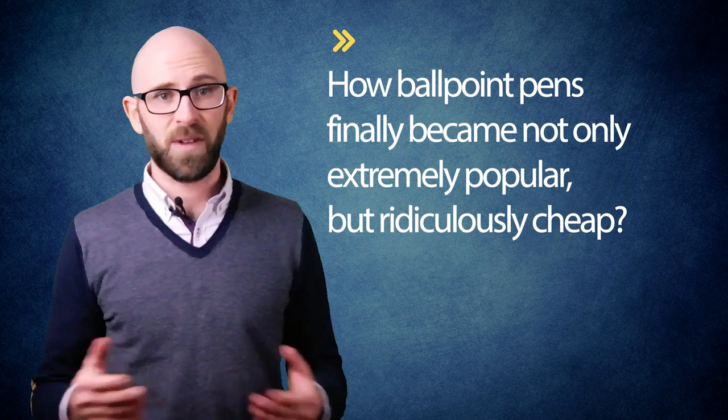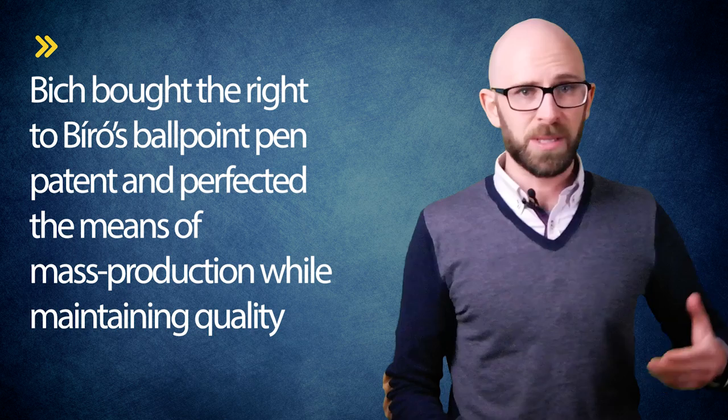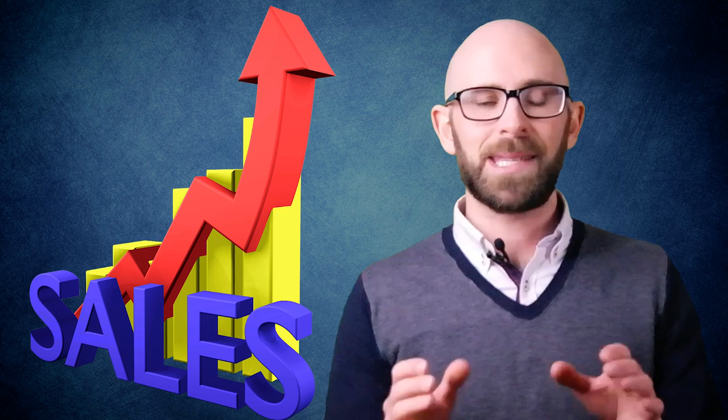So this all brings us back to Bich and how ballpoint pens finally became not only extremely popular but ridiculously cheap given the precision required in their making. Bich saved his money until he could afford to buy a run-down factory in France, a factory that would soon become the center of his massive pen empire. After acquiring the factory, Bich bought the rights to Biro's ballpoint pen patent and perfected the means of mass production while maintaining quality. As he mass produced millions upon millions of them, Bich was able to undercut his biggest rivals and sell pens that were as much as one three-hundredth of the then normal price. Due to his exacting mass production methods, along with being hundreds of times cheaper, his pens were also better quality in terms of their utility — 'Right the first time, every time,' as the 1960s company advertising slogan went. Sales and the popularity of the ballpoint pen skyrocketed, and by the time Bich entered the American market, he was able to sell the pens for pennies instead of dollars. And the rest, as they say, is history.